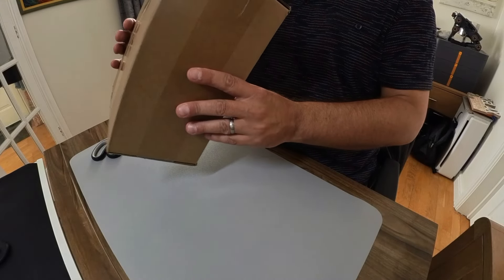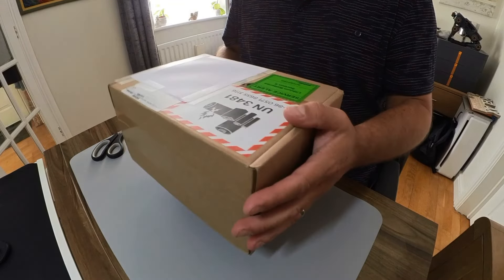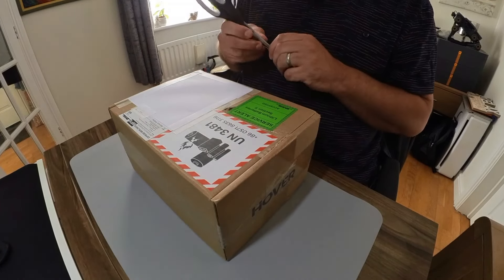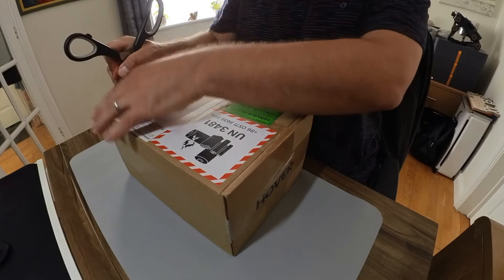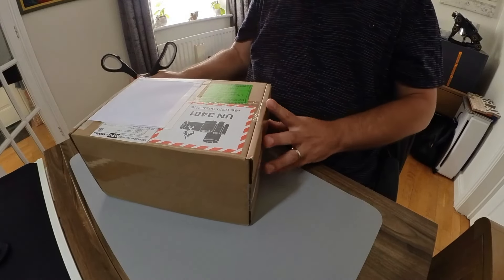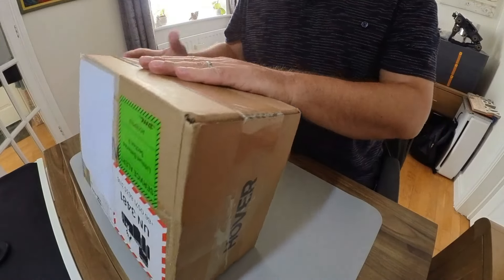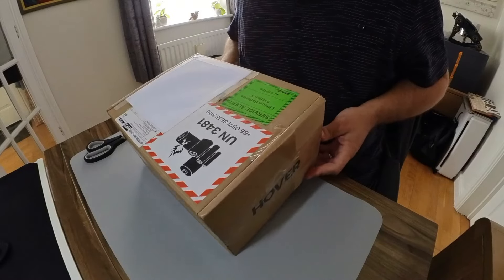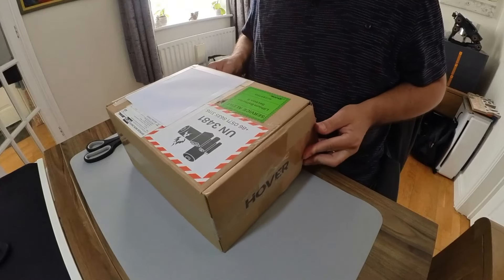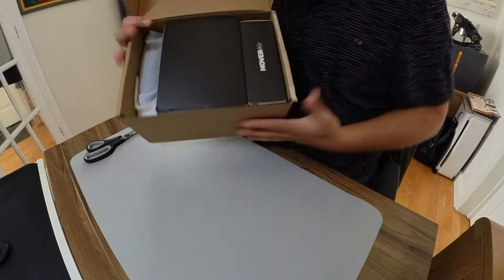Hi guys, welcome back. You might have seen my little short earlier - I've had a new parcel coming through the door yesterday, courtesy of Zero Zero Robotics. I haven't undone it yet, so I'm going to do this unboxing live. You can probably already guess what's likely going to be in here, bearing in mind you've seen my Hover Air X1 Pro Max beta testing videos.